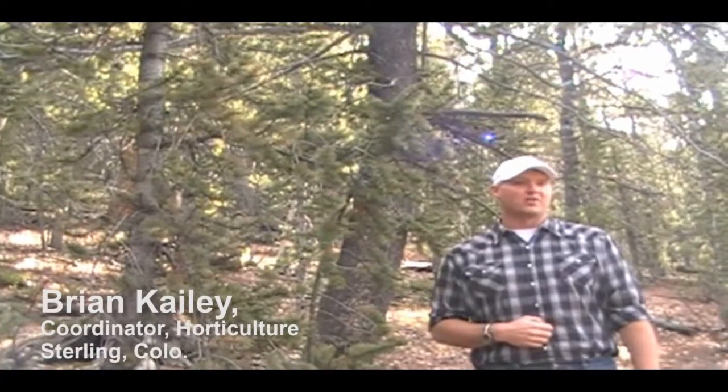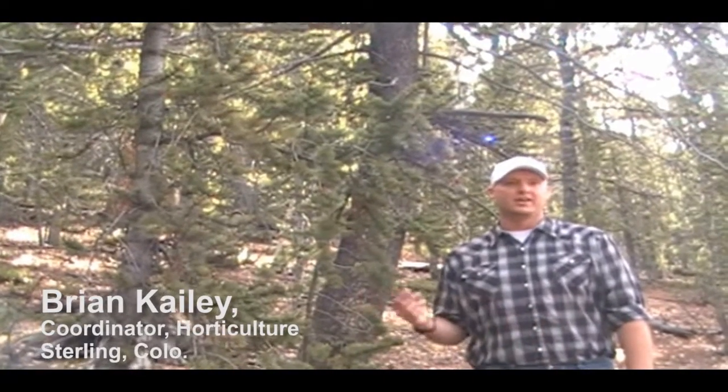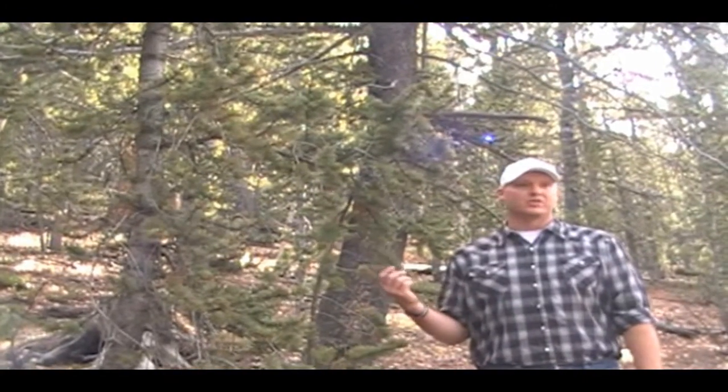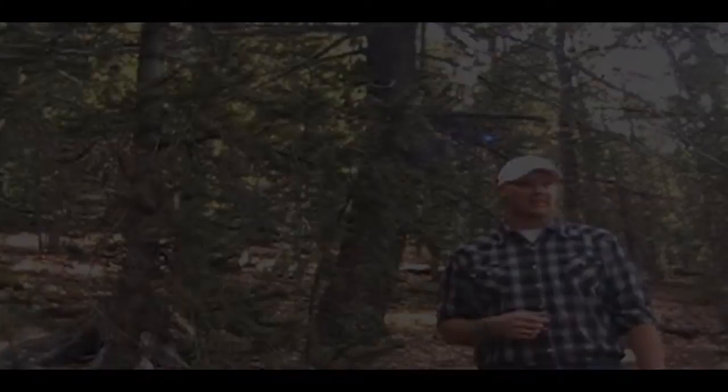So here we are back in beautiful Colorado looking at the bristlecone pine. The scientific name for the bristlecone is Pinus aristata, and it's one of the oldest trees actually in the state of Colorado.